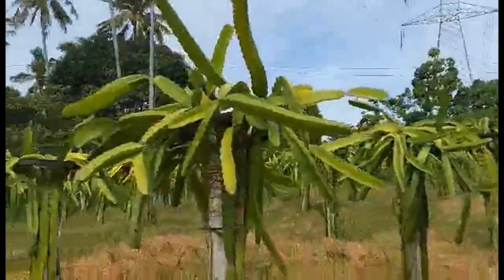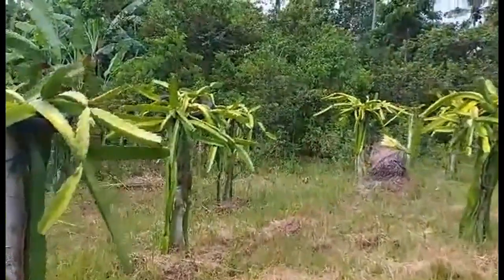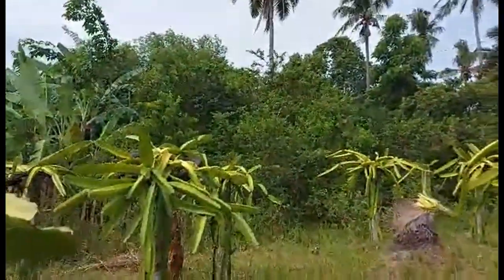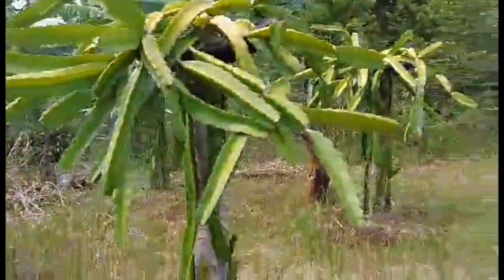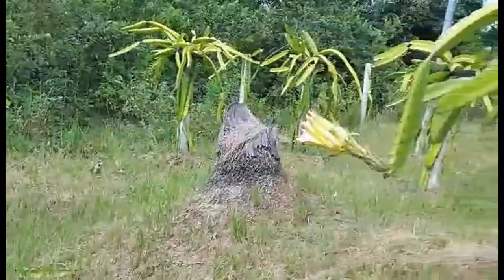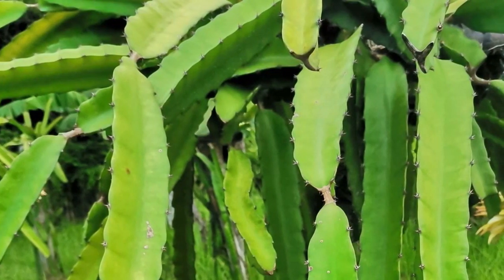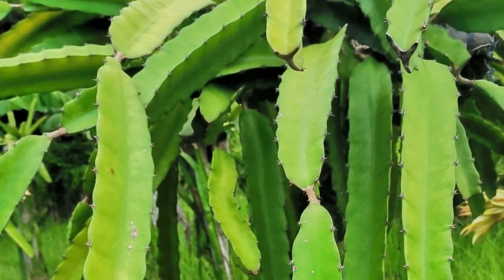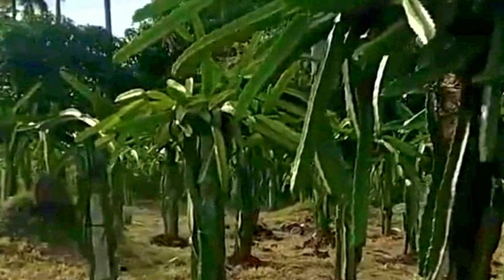Symptoms of phosphorus deficiency include slow growth, dull yellow foliage, poor flowering, and poor fruiting. Phosphorus is needed for healthy roots and shoot growth. It helps in root development and plant maturity. Along with nitrogen and potassium, phosphorus is one of the most important elements for plant life.